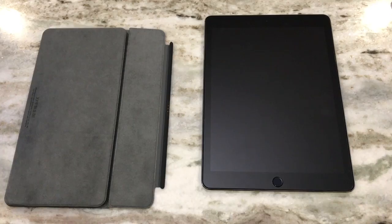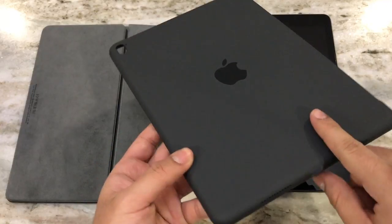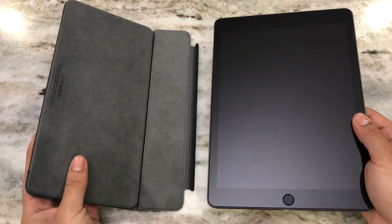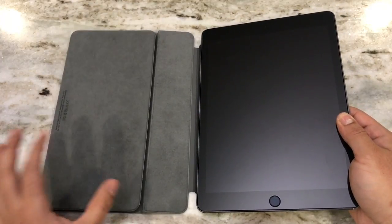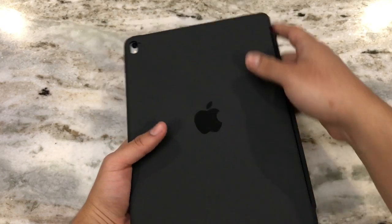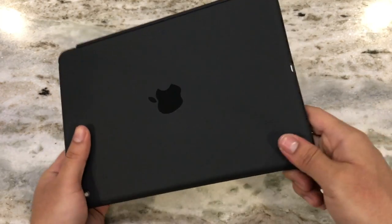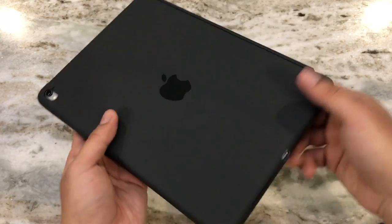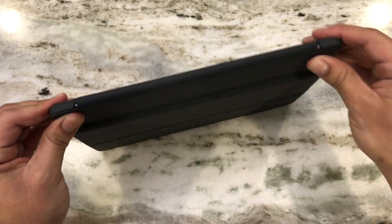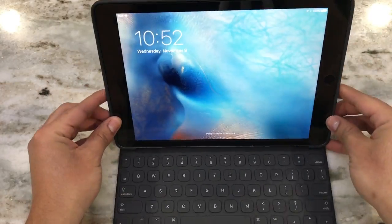Now we're going to show the smart keyboard attached with Apple's silicone case. The link to this case will be in the description box below. Once you inch it a little bit closer you get a nice snap — it sounds and feels very secure. We close this and the remaining piece is the silicone case. There are a lot of cases compatible with the smart keyboard; just search for 'iPad Pro smart keyboard cases' and you'll find cases with that special cutout. The smart keyboard fits perfectly in, and now with the case on we're fully complete.